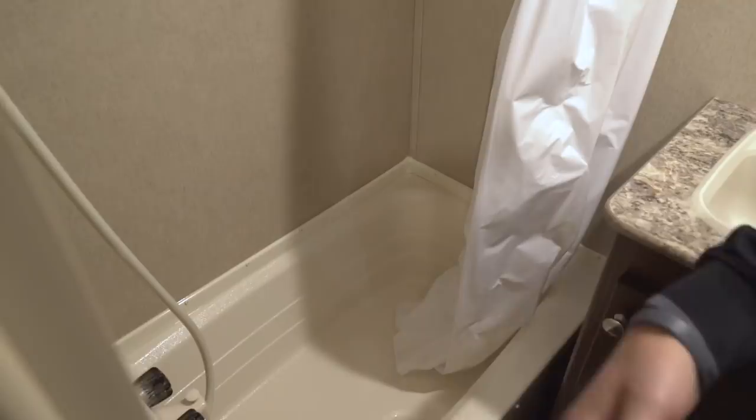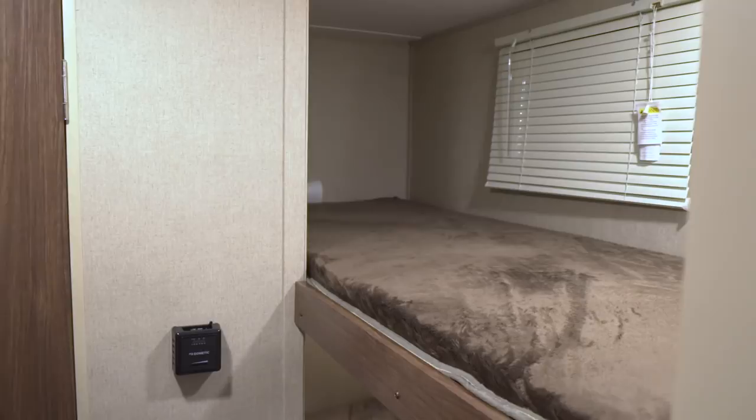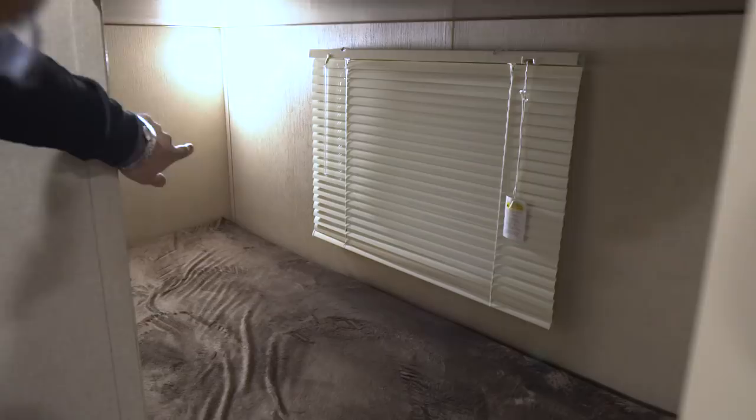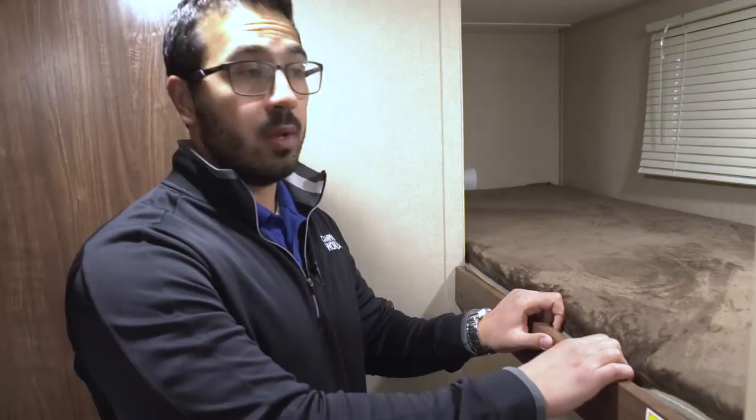In the back corner are your two bunks — the Teddy Bear bunk series, so they're nice and soft. You have a window on both the top and bottom bunk, as well as an LED light on both. There's also a 300-pound weight capacity on these bunks, so if you have an adult sleep on them, that's not going to be an issue.